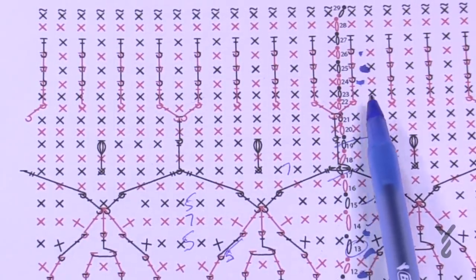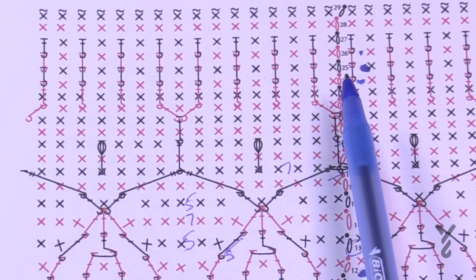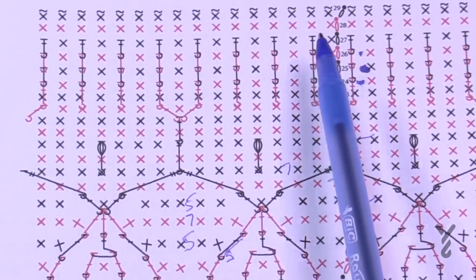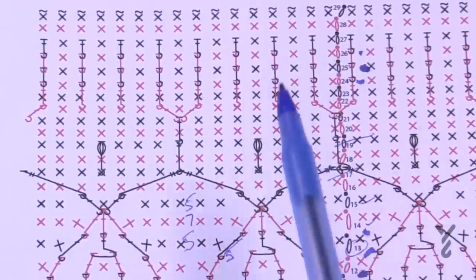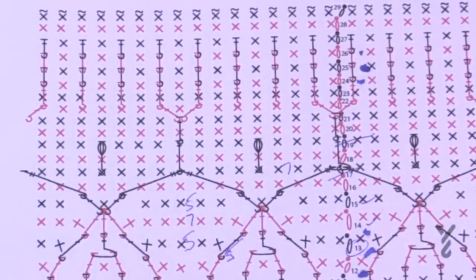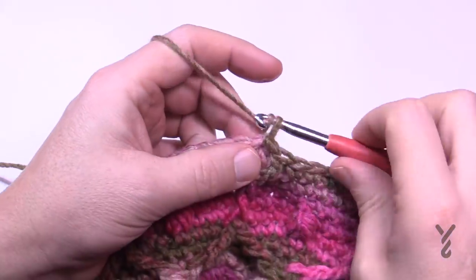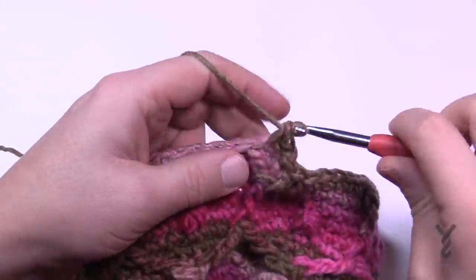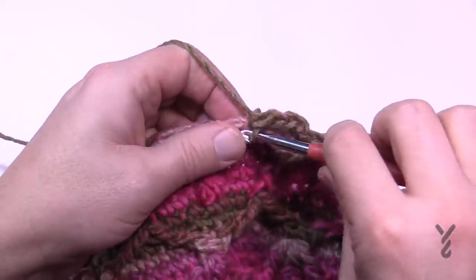Round twenty-three: just do one single crochet in each stitch all the way around. After this it's going to be ribbing for four rounds and then we'll finish the final two. Chain up one and do one single crochet in each stitch going all the way around. At the end, slip stitch to join.